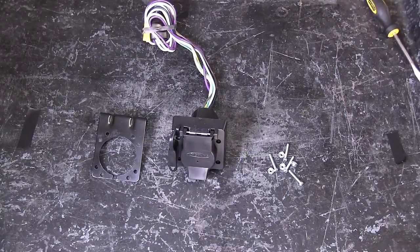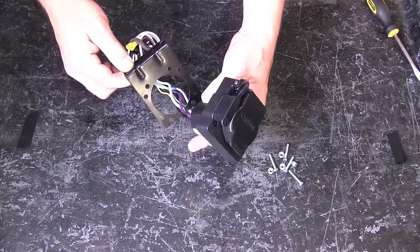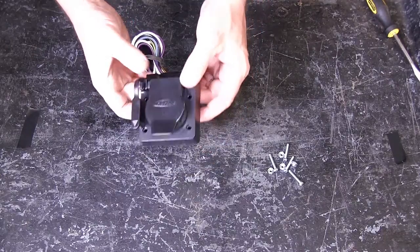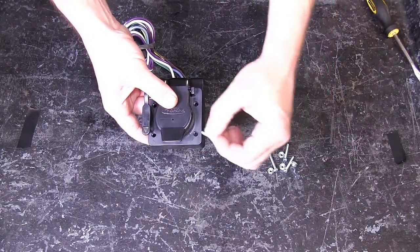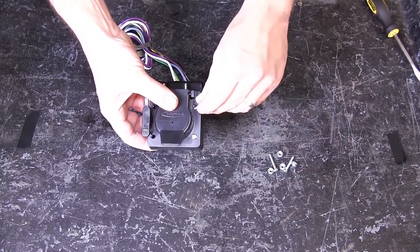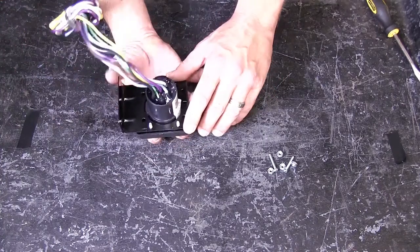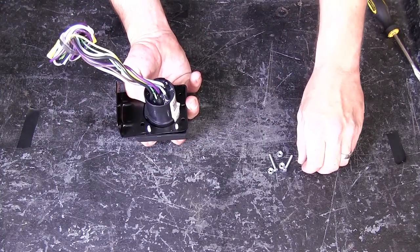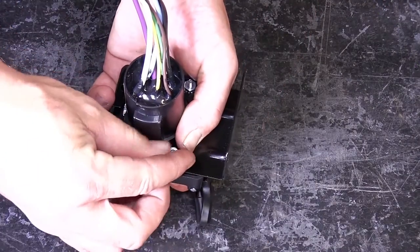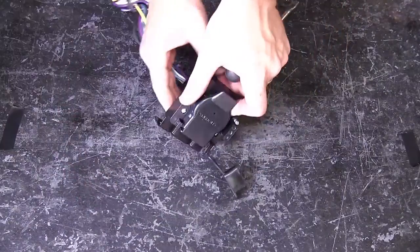To start, we'll first go ahead and assemble the 7-pole adapter bracket. With the hardware provided, we'll use it to attach the bracket to the 7-pole adapter. We'll take the bracket, feed it over the wires and up to the back of the mounting surface for the 7-pole adapter. Then we'll take the screws, feed them through the front side of the 7-pole and secure it with the nuts on the back side. Once we have all four in place, we'll go ahead and tighten them down.